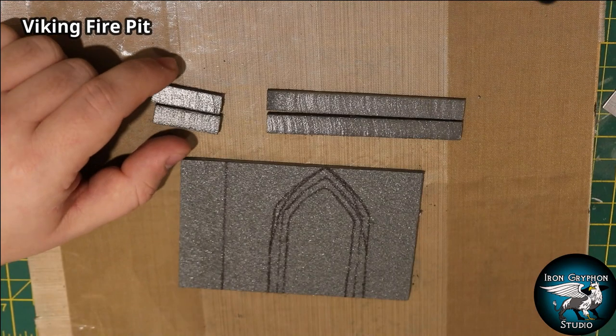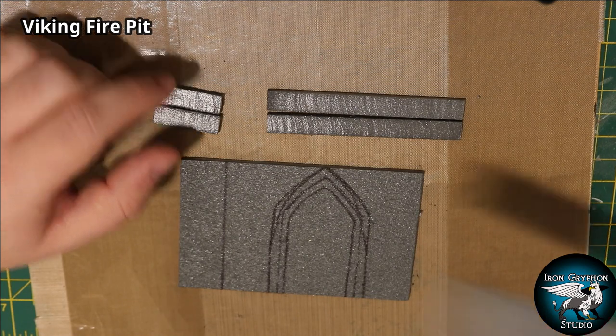Hi guys, welcome back to Ian Griffin's studio. My name is Alan and this week I've been creating two interesting pieces of terrain: the wall fountain and the Viking fire pit. If you like this video, don't forget to leave a like, a comment, and subscribe and ring the bell. Check out my Patreon too. I'll see you all on the other side.